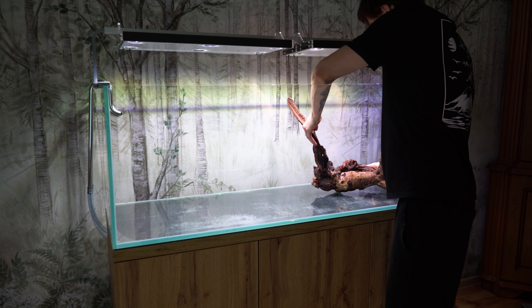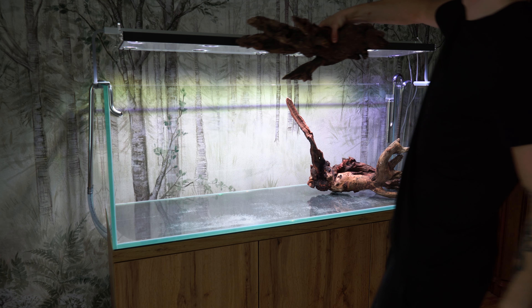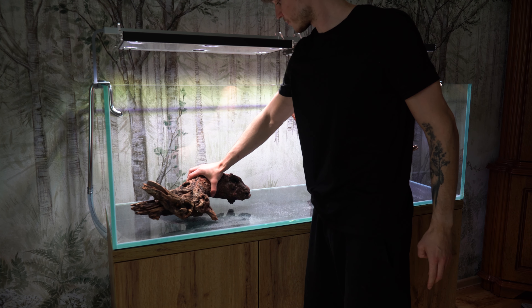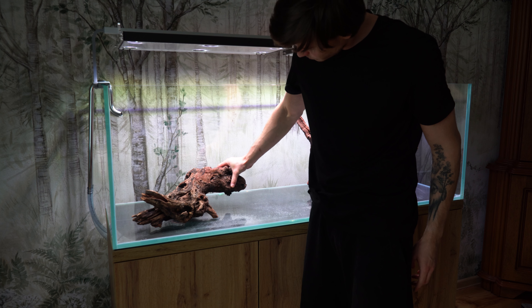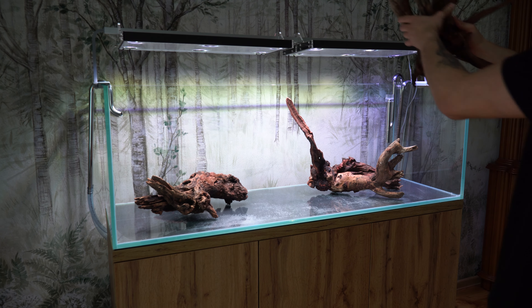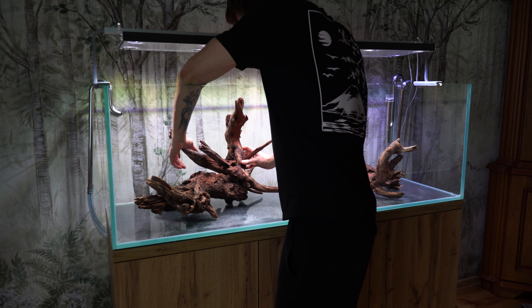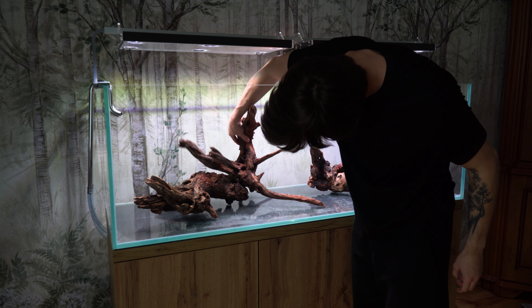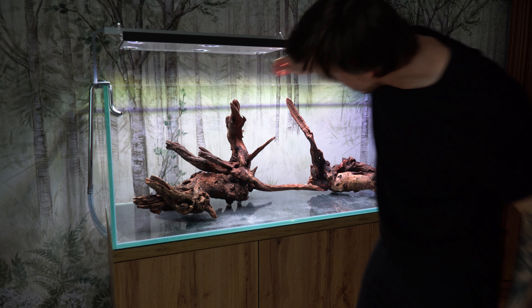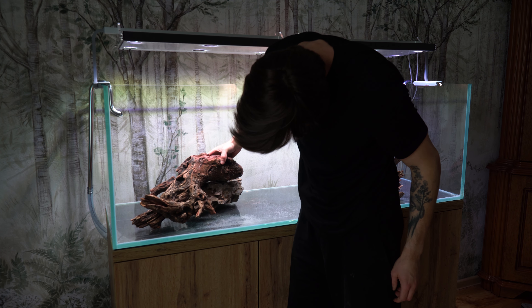Układanie aranżacji. Rozpocząłem od włożenia do akwarium największych kawałków drewna, które posłużą jako baza mojej aranżacji. Pod kawałki drewna wykładam kamienie Dragonstone.